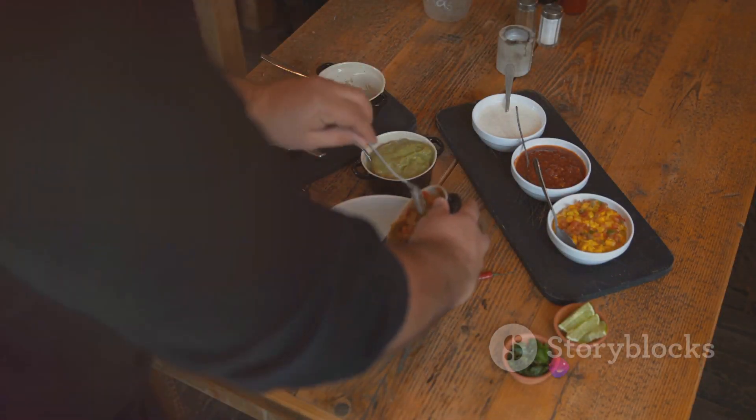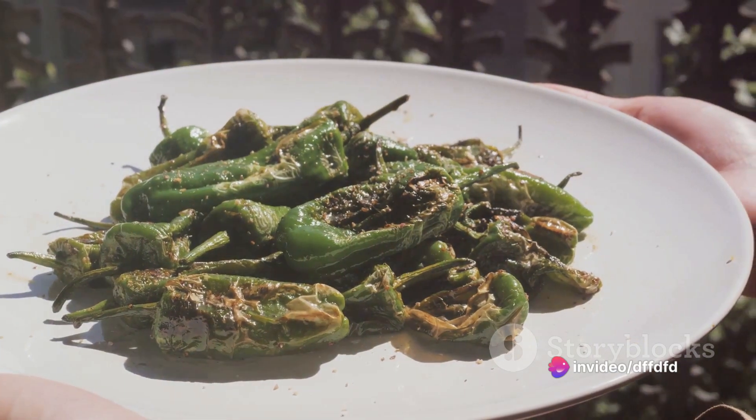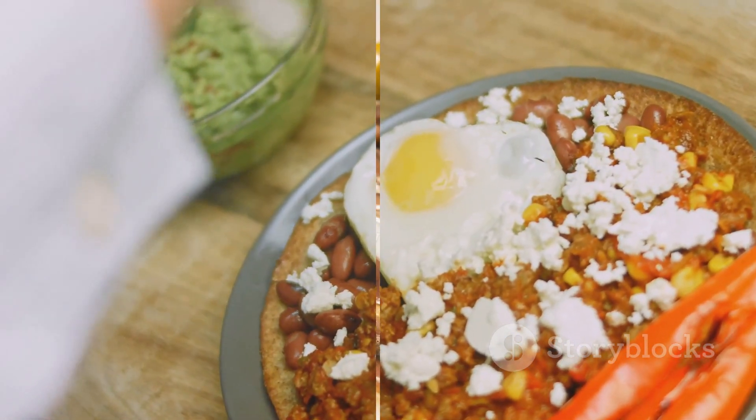Finally, season your tapas with a pinch of freshly ground black pepper. Stir once more, then remove from heat. Sprinkle your tapas with the chopped fresh parsley for a pop of color and a fresh herby note.